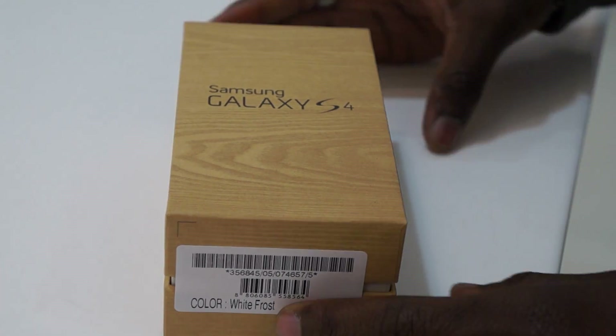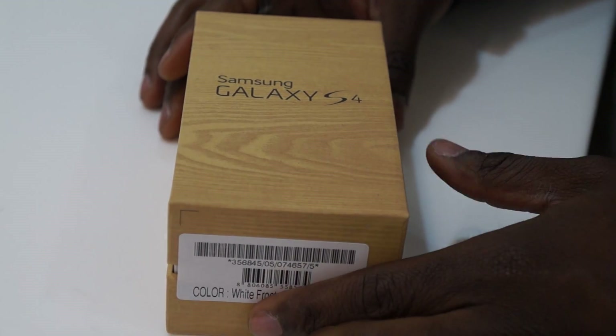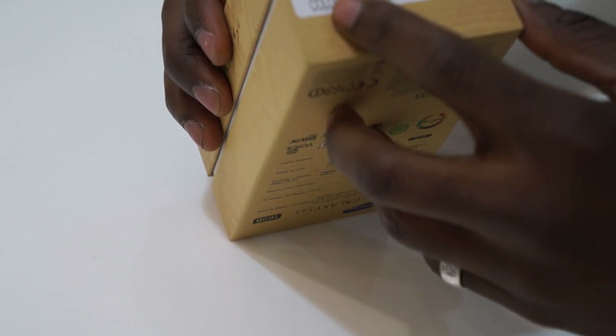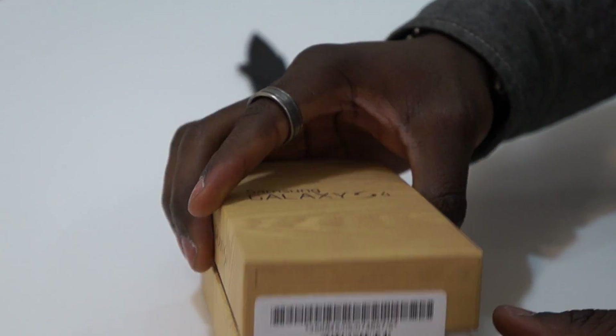What's going on YouTube, it's GadgetsBoy and in this video we have the unboxing of the new Samsung Galaxy S4. This is the white version — the White Frost, as Samsung would call it.